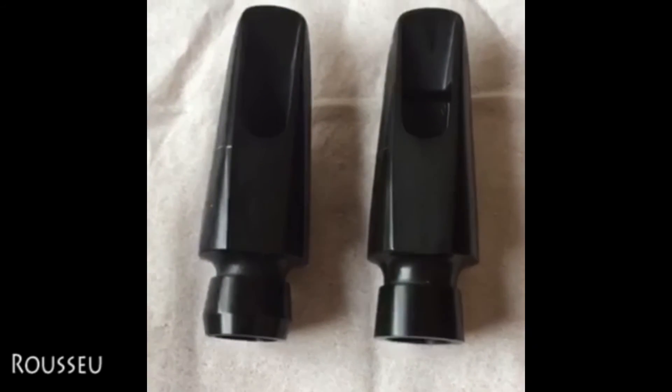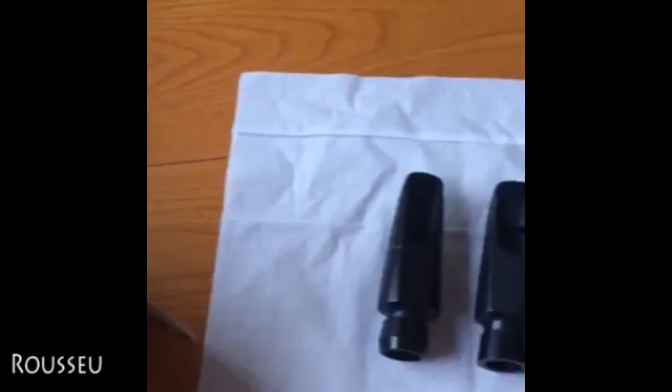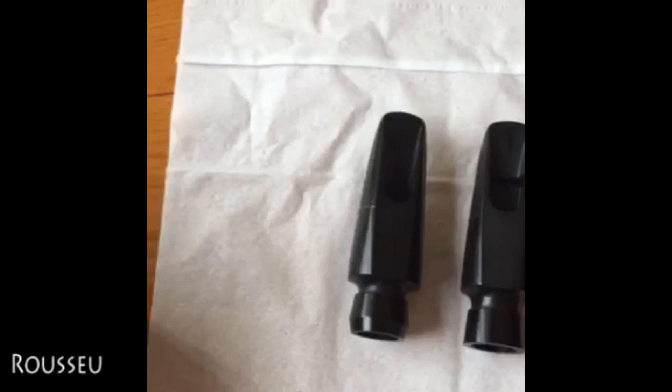スタジオモデルは少しダークでマットな感じの響きがします。シャンクの部分もちょっと形状が違いますね。こんな感じですね。今回のレビューはこちらのマーティンのThe Martin Committee 3と、ルソーのマウスピースになります。いつもご視聴いただきありがとうございます。